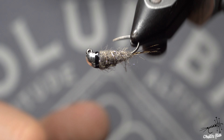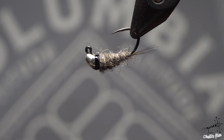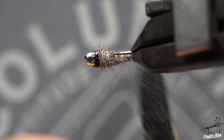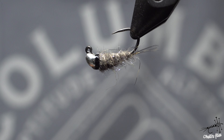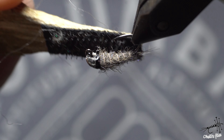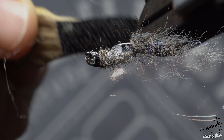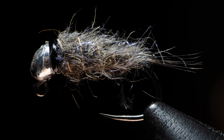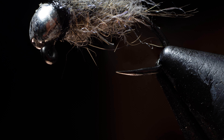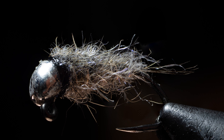After this is dried, I'll use some Velcro and just brush it a little bit, trying not to touch the wet finish — just give it that nice buggy look that we all like. So guys, that would be it. That would be my buggy heavyweight nymph. Tell me what you think about it, and see you next week. Bye.